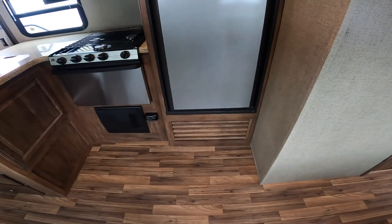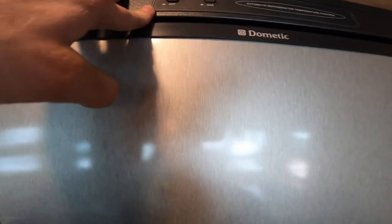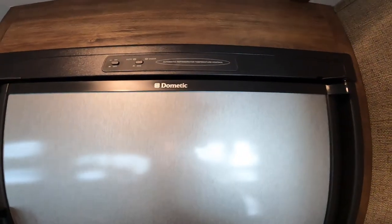Next door is your refrigerator, which can be run on gas or electric. If you're running on gas and you see the check light come on, chances are you either haven't opened the propane valves at the front of the trailer, or you've just done it and they haven't got up to pressure yet. The system can take a little time to build enough pressure to light larger appliances. If that's the case, turn it off — it will try to light three times and then stop. Go back out front, check the bottles, leave it off for a few minutes, then try again and it should light.